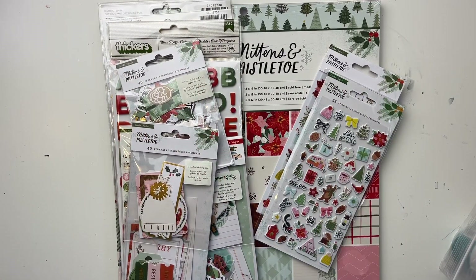Hey friends, welcome to my channel, it's Rachel here. Today I'm sharing a haul of the Cray Paper Mittens and Mistletoe collection. I got this from scrapbook.com, which is a store a lot of you probably know.